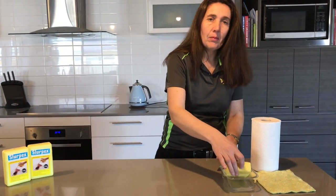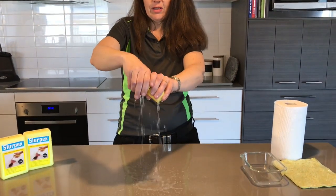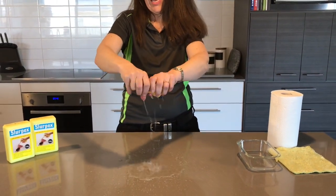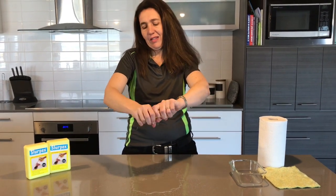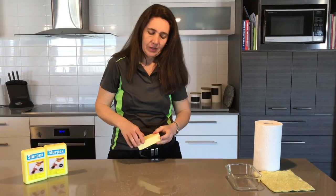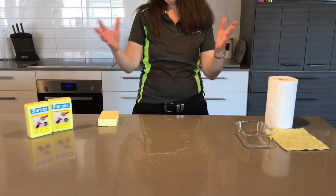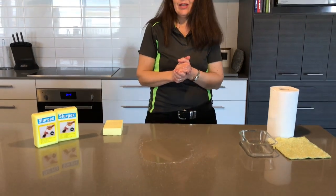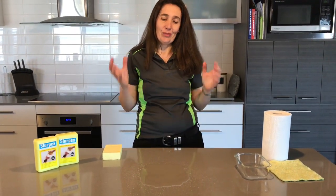So this is my Slurpex. I already have some water on it, and it doesn't have to be water — it can be Coca-Cola, it can be sticky cordial, it can be red wine. We have water spilled all over our kitchen bench and we all know, anyone that has children, we get spills from time to time.